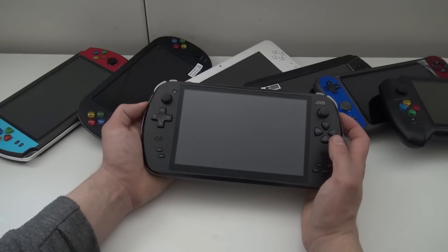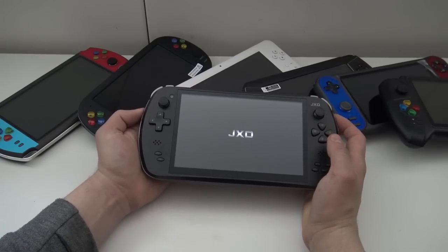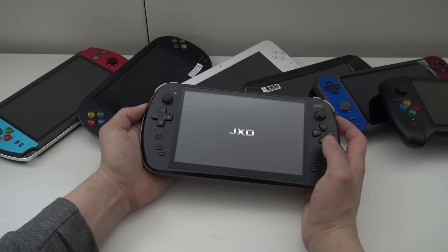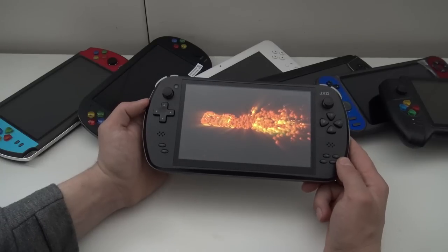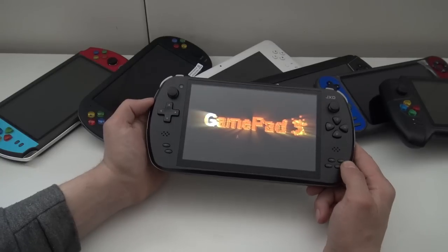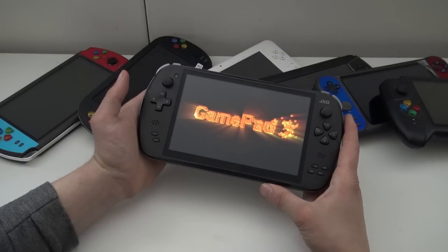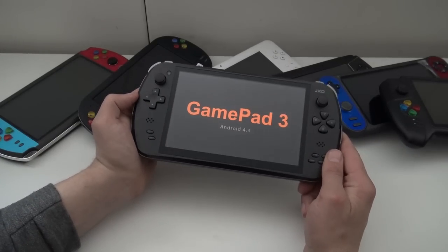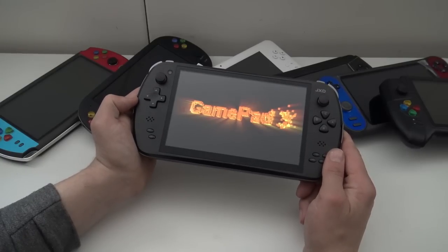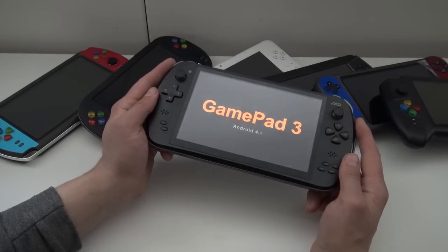But the problem with all the GXD and all the branches is that they're not making them anymore and they are quite old. The biggest problem is that they all have old Android versions — that is such a big bummer. If you have Android 7 on this device the hardware can run it and you could install newer apps and get better potential. But as you can see it says Android 4.4, which is a big limitation. We can still emulate a lot of stuff up to PlayStation 1 without much of a problem.